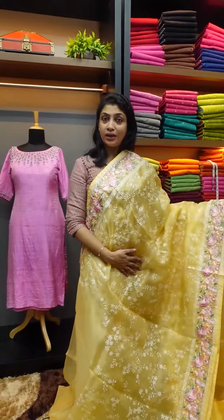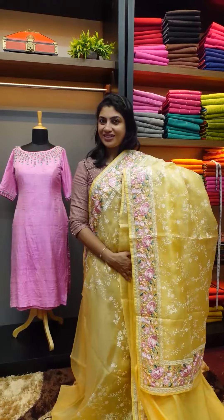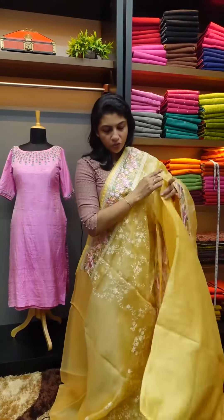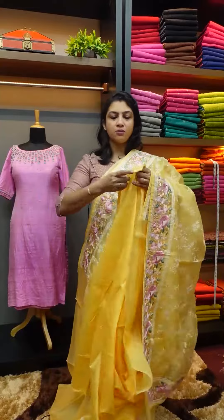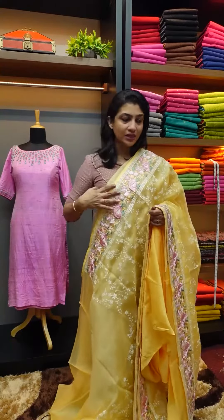It's a yellow color, it's a pleasant look. First sari. This blouse piece is a plain chanderi fabric. One meter blouse piece with side piping. This is the first sari. It comes in different colors.